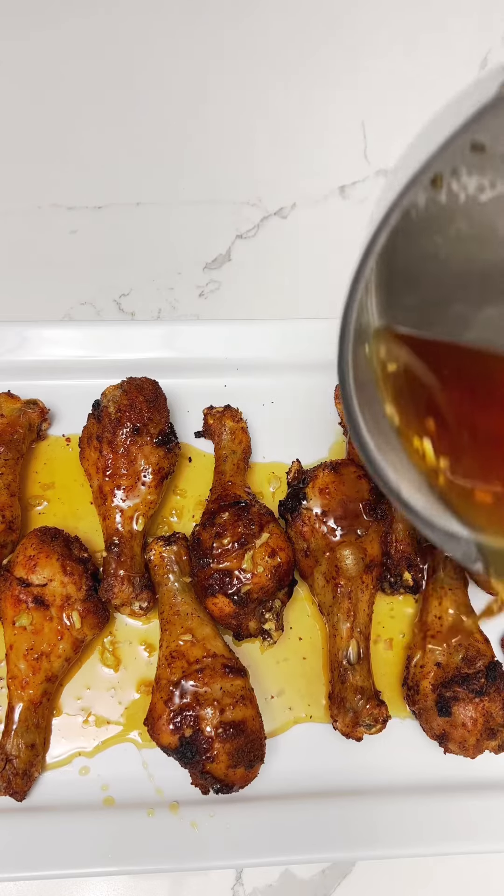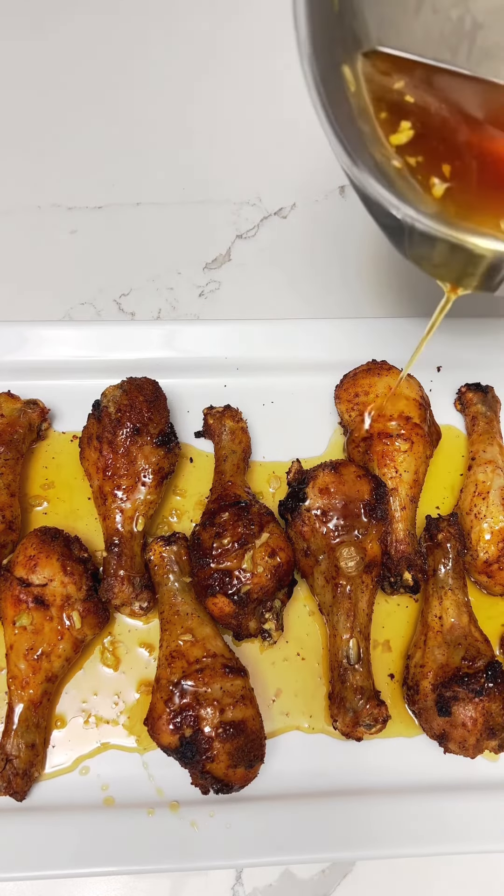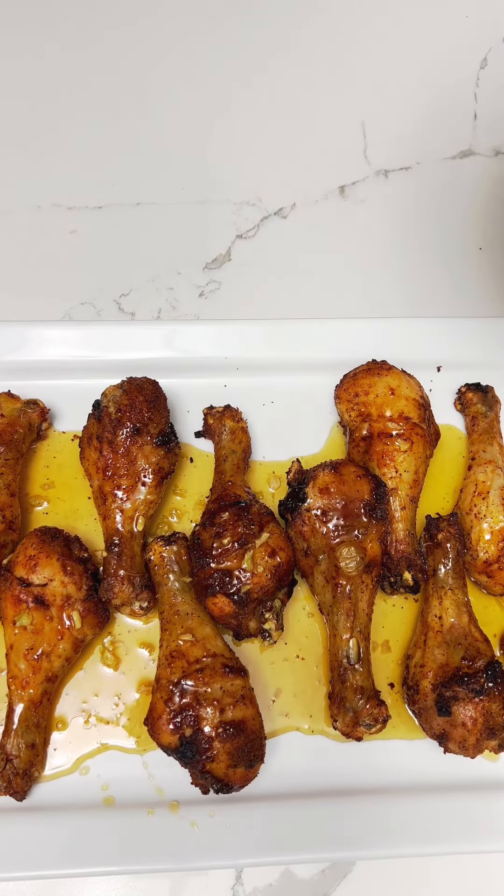Then I'm going to pour it right over my chicken, and this is going to give it a sweet, spicy, and savory taste that is absolutely delicious. This is something I can literally eat every single day — it is really that good.